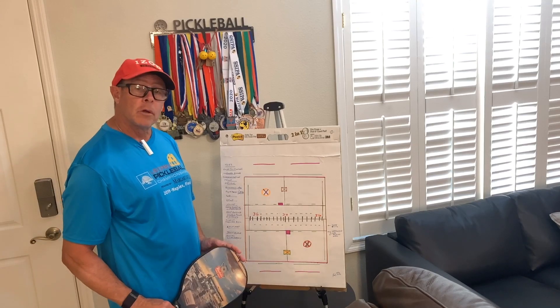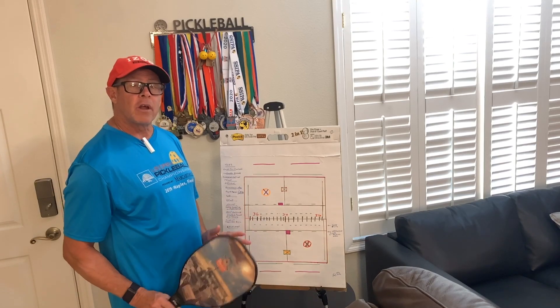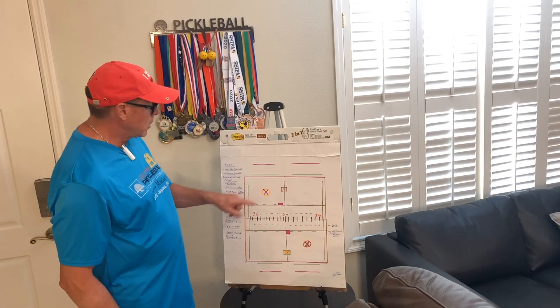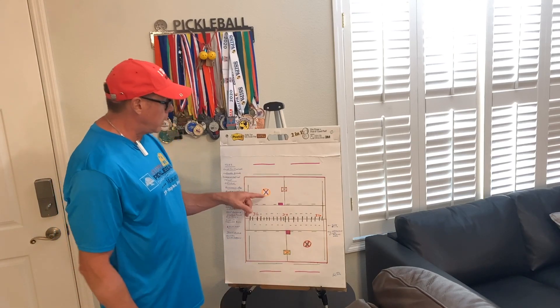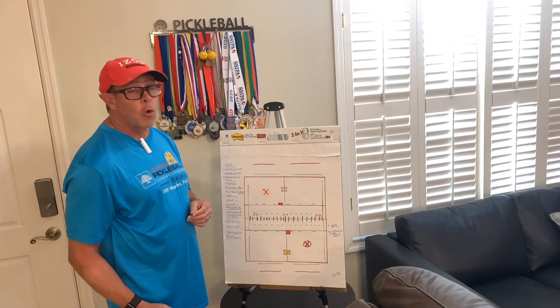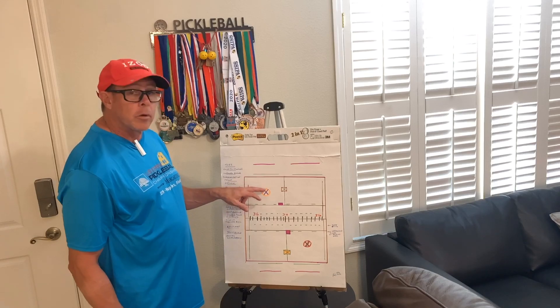Today we're going to talk about the serve. This depends on level — everything I teach depends on level. If you just come into the game, get that ball in. Serve from here to here, middle of the court, work on what you're doing, make sure it's totally legal, but just put it in the middle.